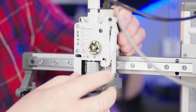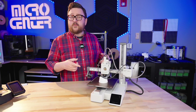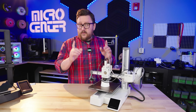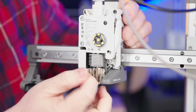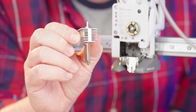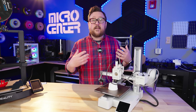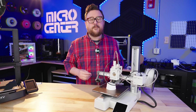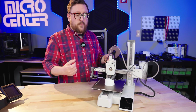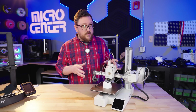Another standout feature on the A1 Mini is their quick swap nozzle — it's tool-less. You pop off the front cover, undo a latch, take the nozzle out, and put another one in. You'll want to wait until it's cooled down first. Why would you want to do that? Maybe you want to test different nozzle diameters, such as 0.2 millimeters, or go up to 0.6 or 0.8 millimeters for faster prints since you're putting more filament out. The one or two times I've had to swap the nozzle, it was a great experience.